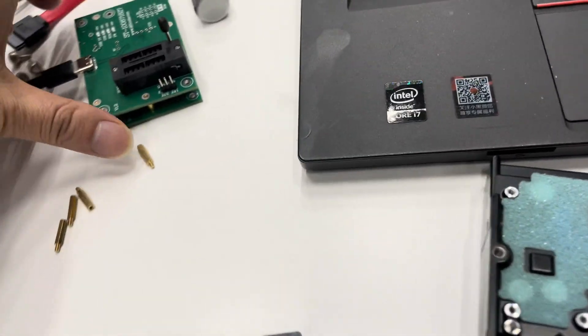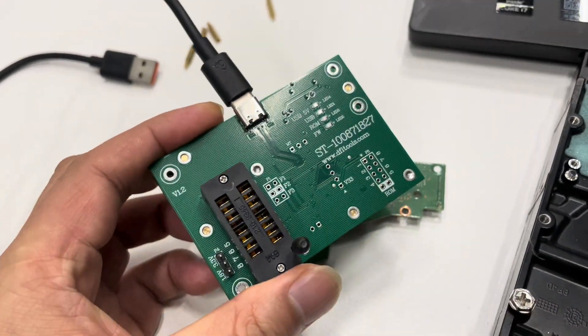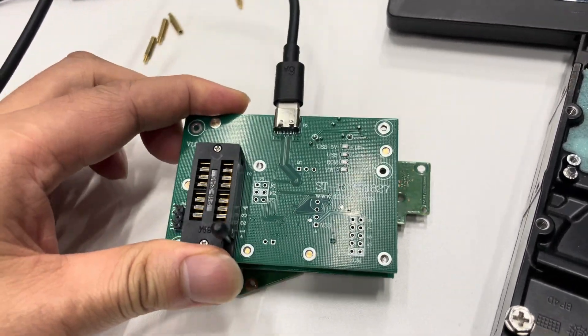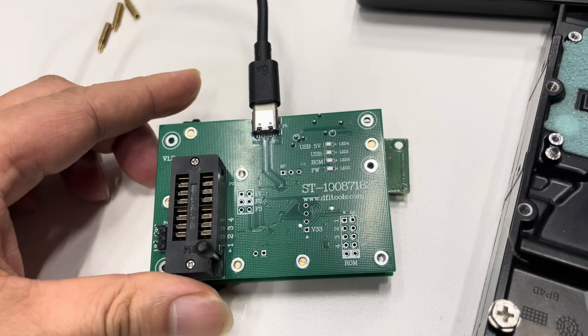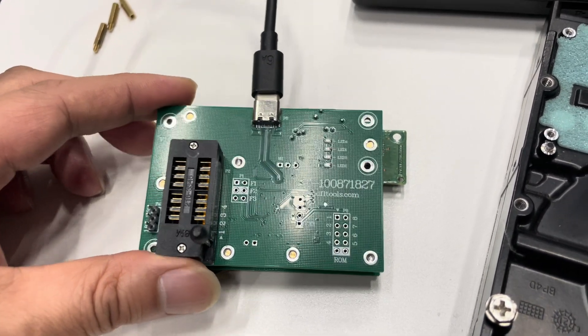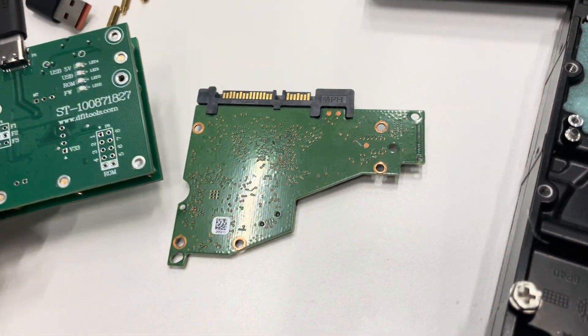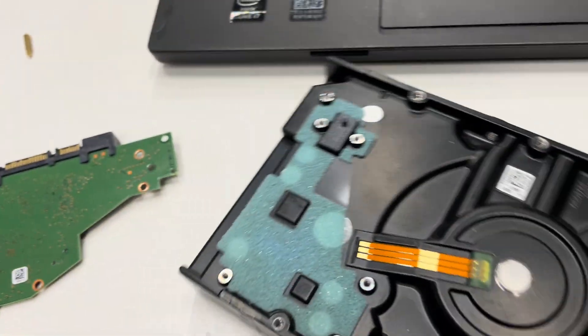This is the new adapter. We can easily install it on the PCB and read and write ROM directly — no need to solder the mini ROM chips off the PCB.